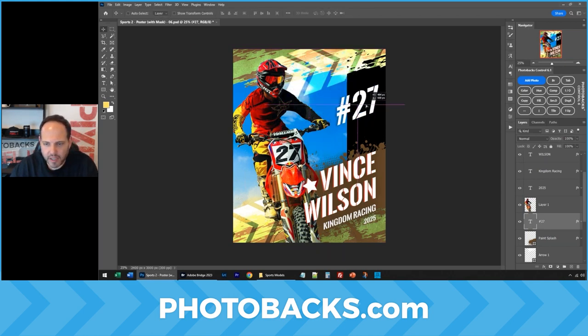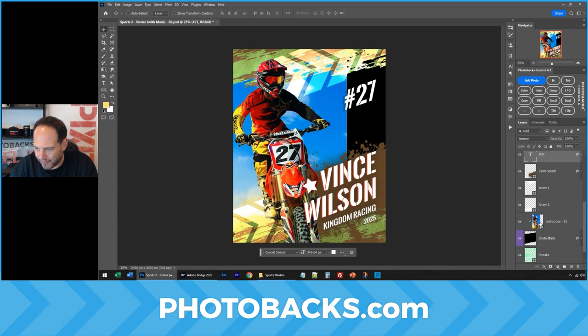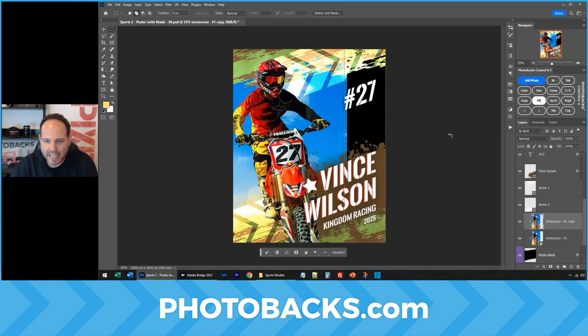So maybe I would find a better place for this, like right about there. Ctrl or Command T to resize. But I've got to fill in the rest of the area for the template for the photo. So I'm going to click on the photo, press Copy so I don't hurt the original. I'll make a selection with my Marquee tool and then just say Fill in Photobax Control, our plugin for Photoshop — it'll just fill in the rest of this.